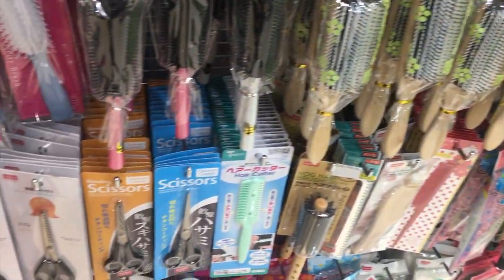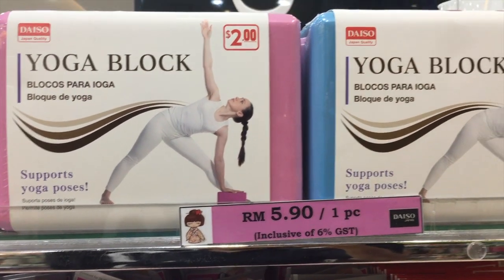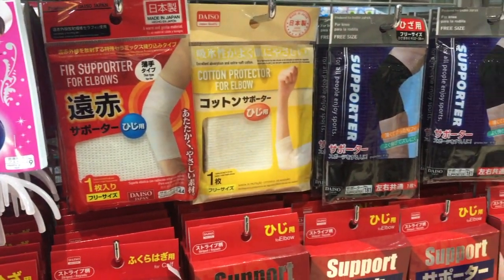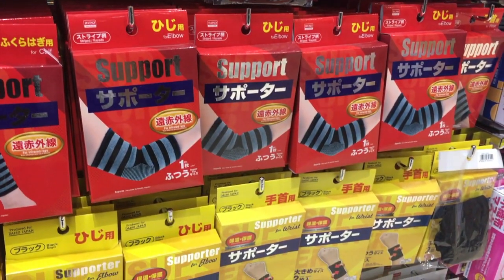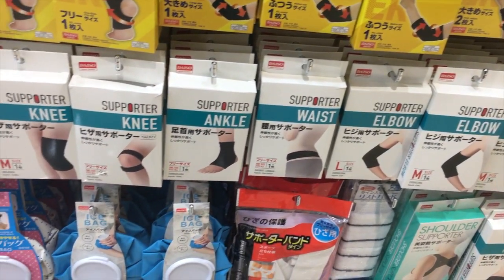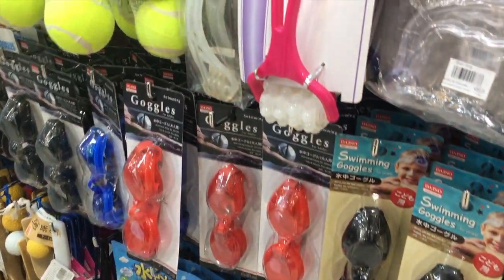They also had yoga blocks — I've never seen this in Singapore before as far as I can remember. There was a head massager, and loads of options for different supports. They also had hot or cold water packs for pain relief on a certain area, and sports stuff like tennis balls and things like that.